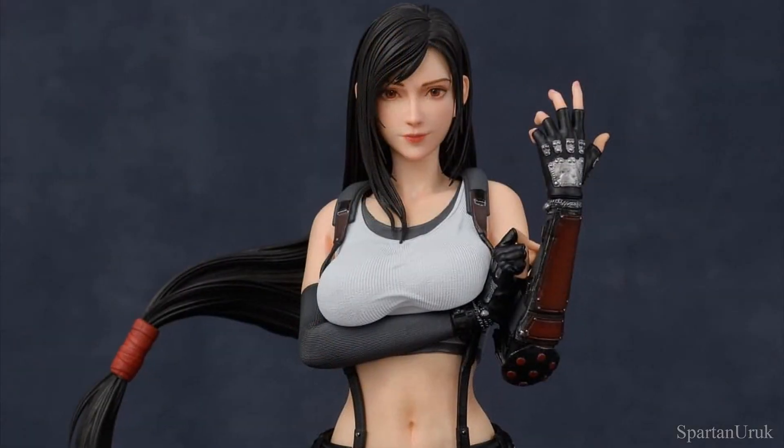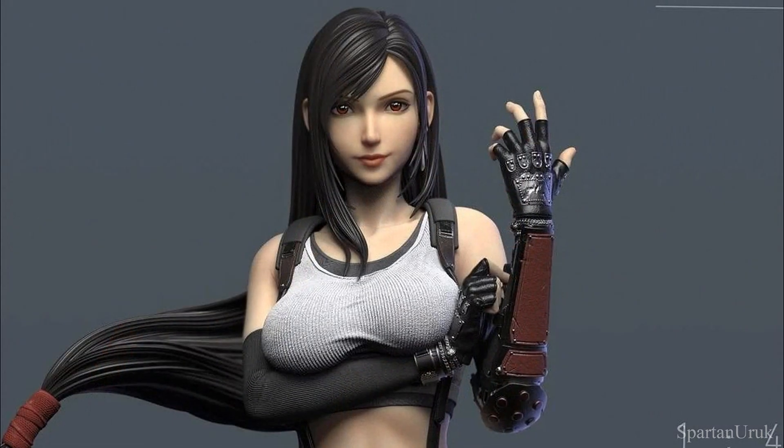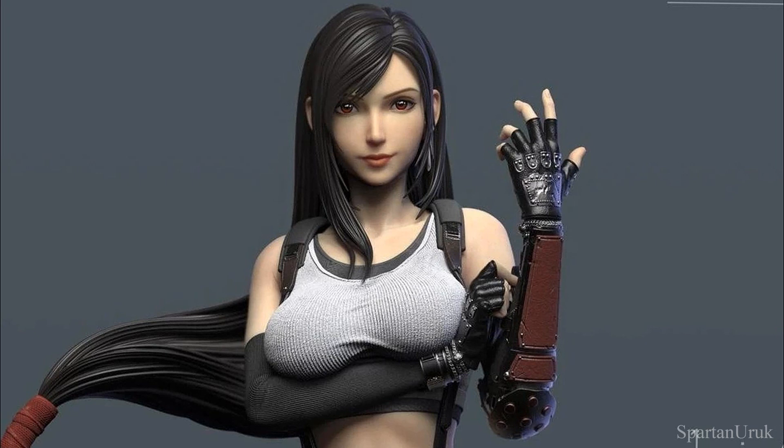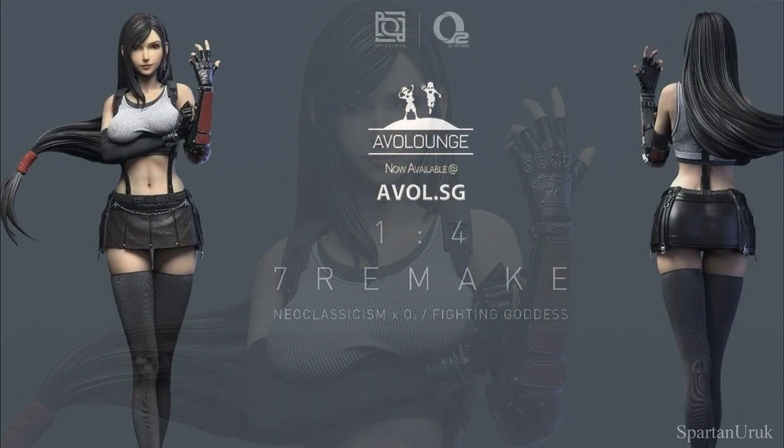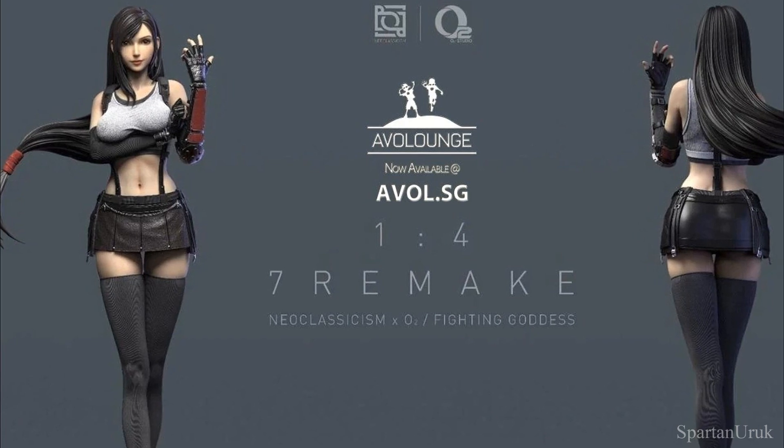I've got to say guys, this is such a nice statue. It's such a massive improvement compared to the original images. I just can't believe this is the same statue — it looks so much better. What do you guys think of the statue? Do you think it looks better or do you prefer the original images?